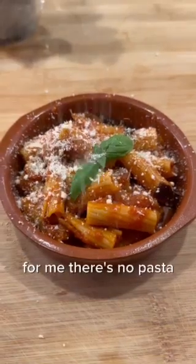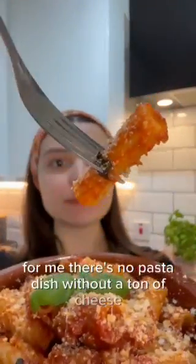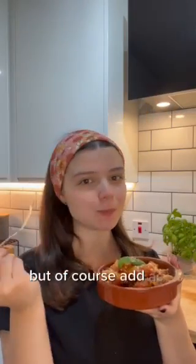For me there's no pasta dish without a ton of cheese, but of course add as much as you prefer.